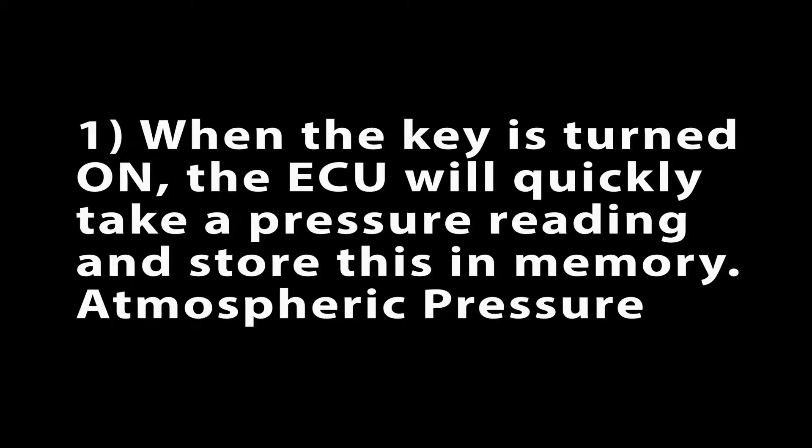The manifold absolute pressure sensor is used for three functions. When the key is turned on, the ECU will quickly take a pressure reading and store this in memory. This is the atmospheric pressure, which equates to altitude. The higher the altitude, the lower the air pressure.